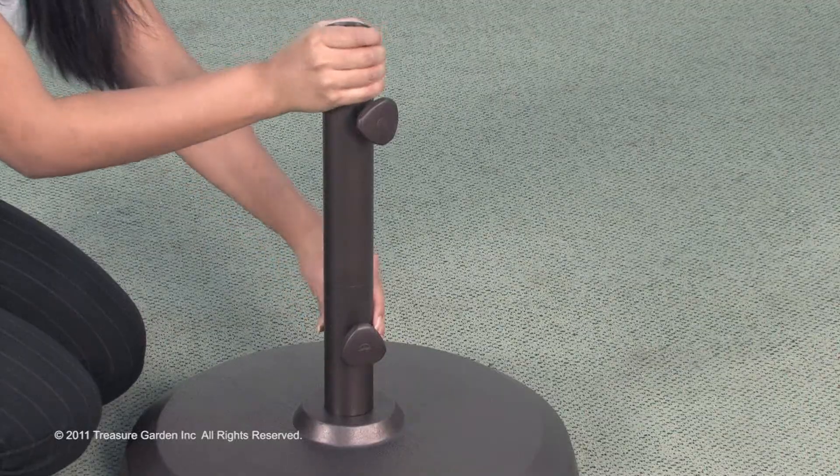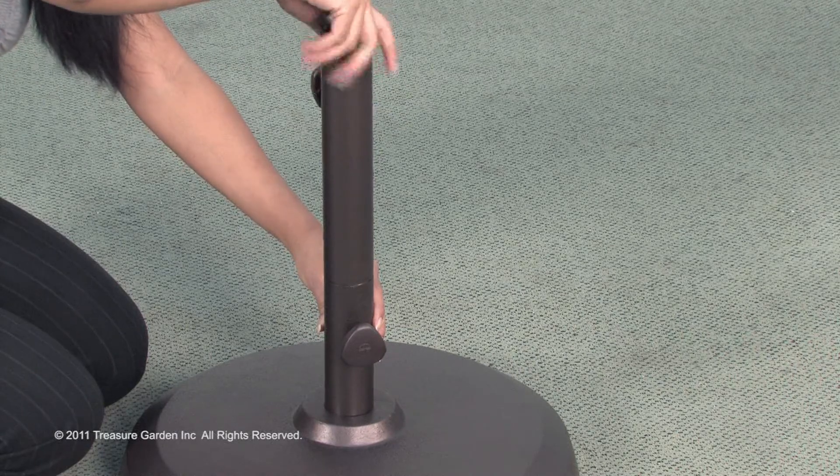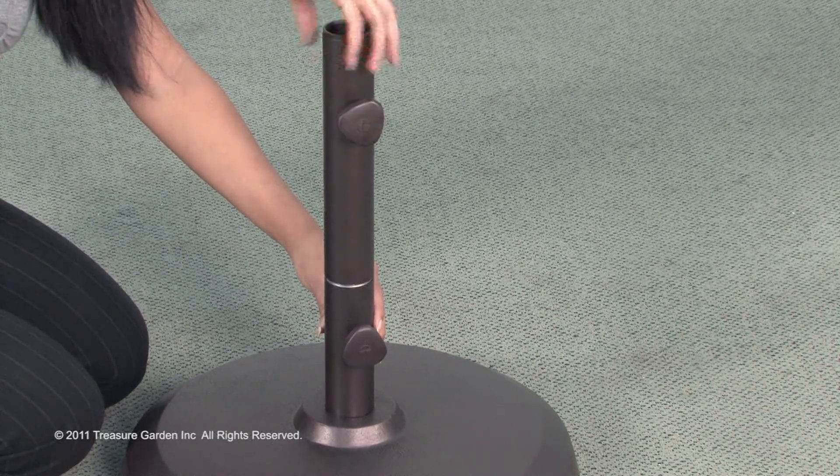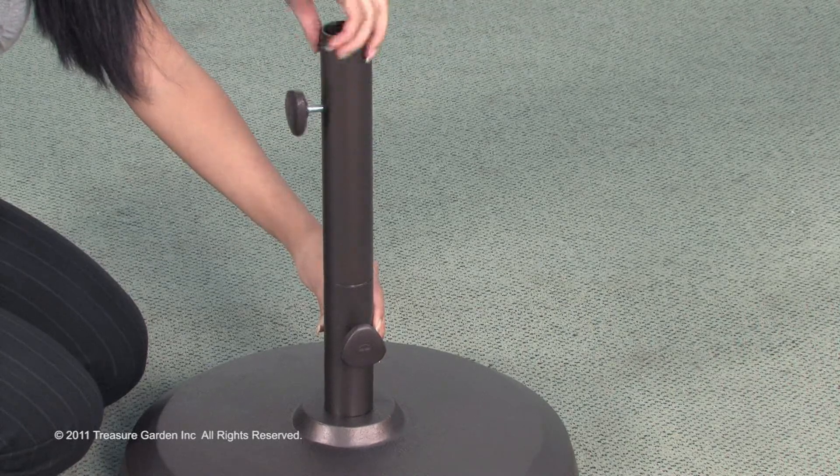If using for a table application, the upper stem is removable by turning counterclockwise. The full stem is recommended for freestanding application.